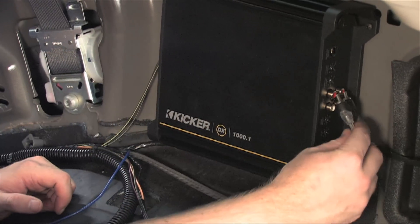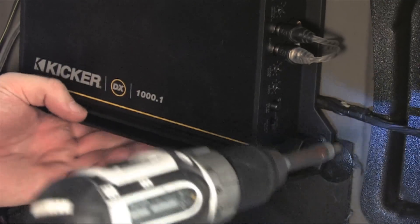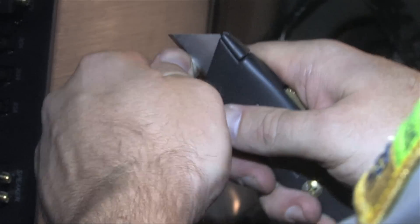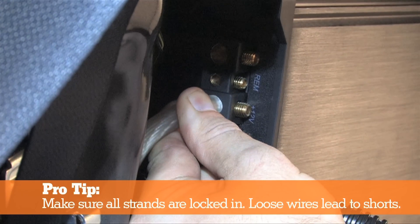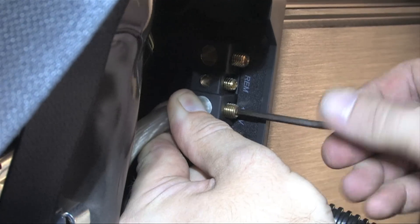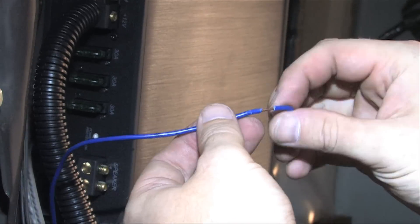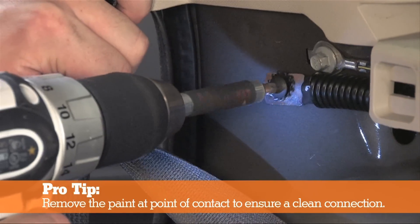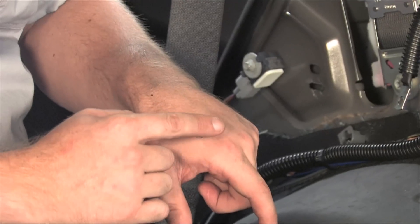Avoid tightening down the amplifier until you are sure the cables fit properly. Once this is done, attach the remaining screws and tighten all four, making sure to avoid damaging the cables in the process. Next, trim and strip the power wire about three-quarters of an inch, twist the strands a bit, and insert them into the amp. Tighten the connection using an Allen wrench and trim the split loom covering to fit the cable. Repeat the same process for the remote wire, then strip and attach the ground wire to the amplifier. Attach the ground wire to the auto body using a drill, making sure to use star washers for extra grip — use the rough side of the star washer facing towards the auto body for better cling and connection.